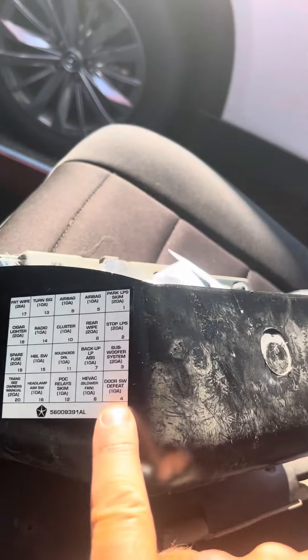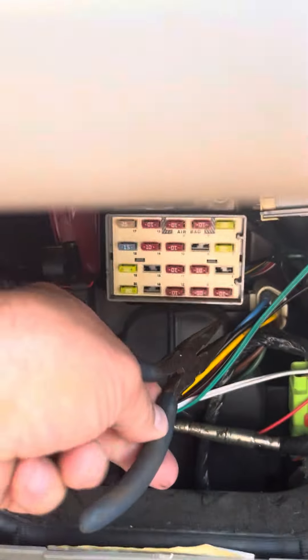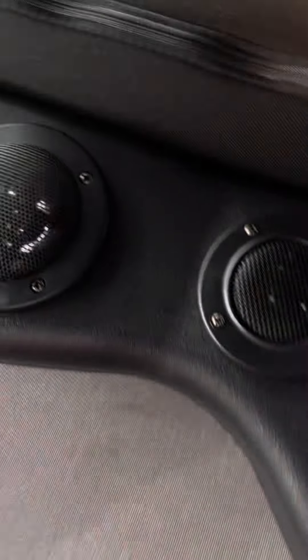It should be a 10-amp fuse. I'm having trouble getting it off, but it tells you right here which one it is. Here's your 10-amp, right here in the bottom corner.